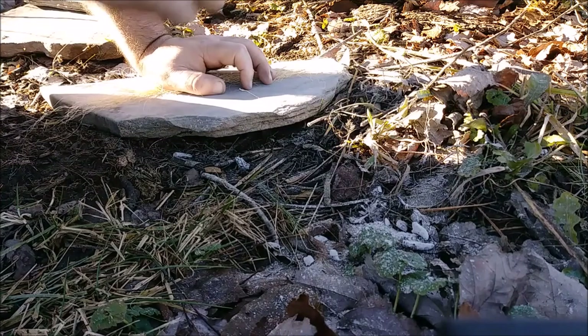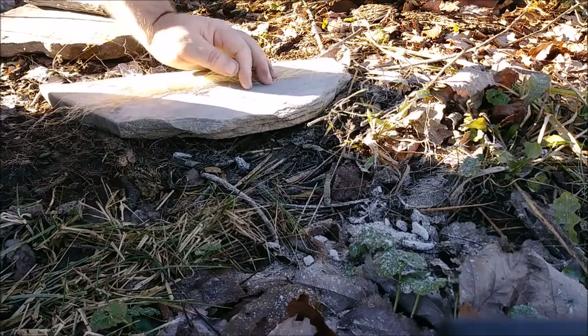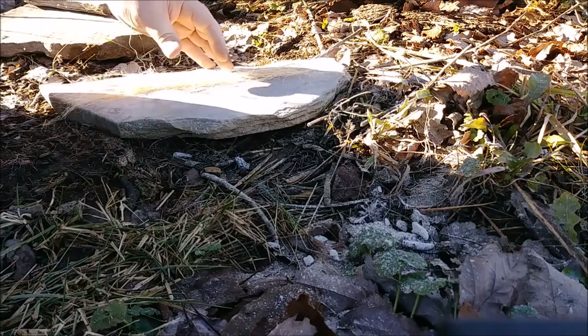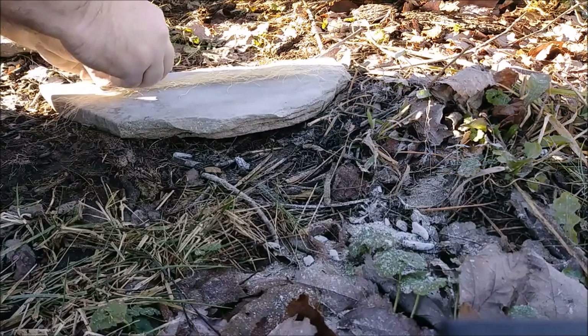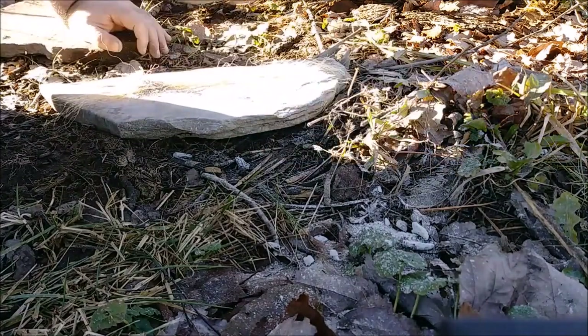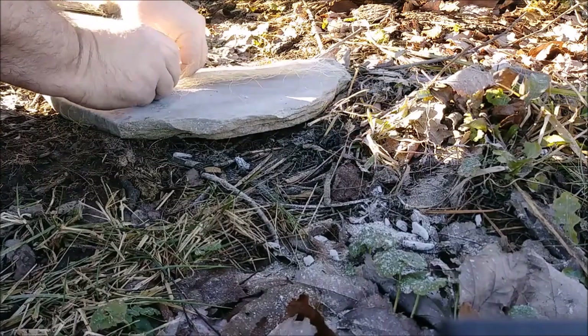Now I'm going to get this set up and you'll see how this works. I'm going to be using regular wood ash with this, and you'll get to see how it all works.